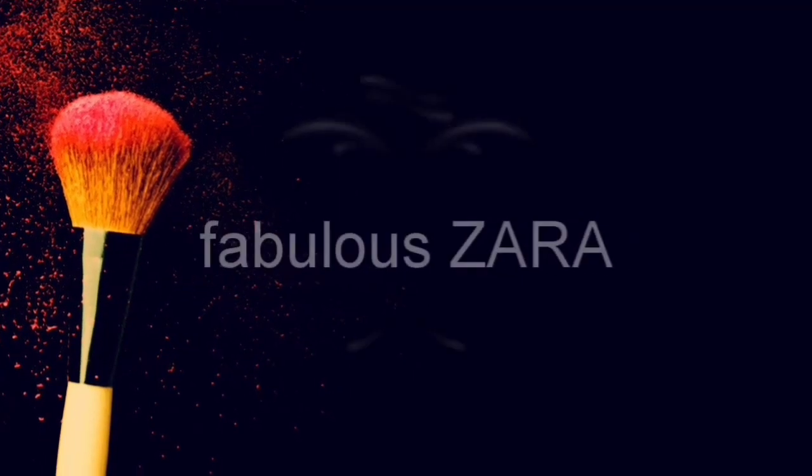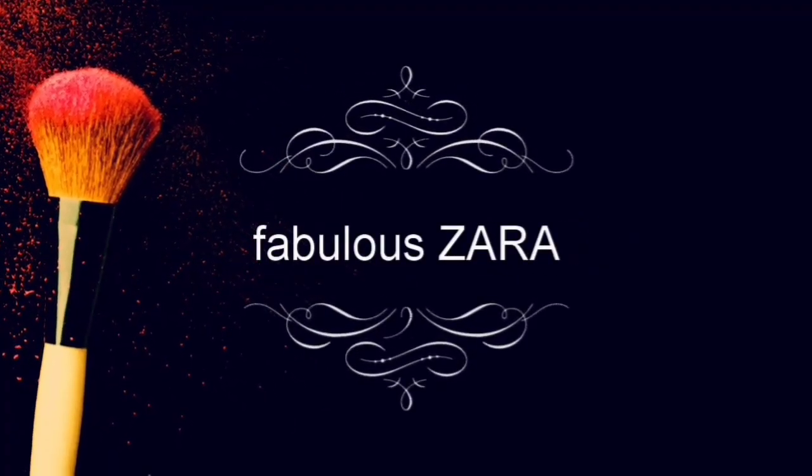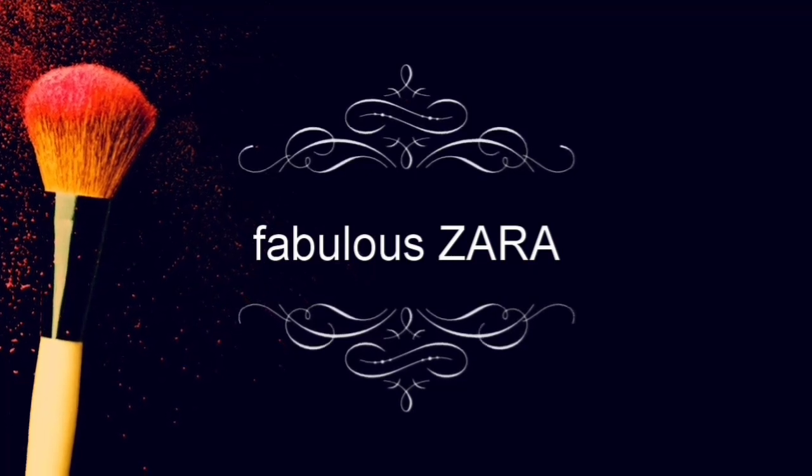Hi guys, welcome back to my channel. I'm Zara and today I'm going to share a haul video. This haul video is from Uptowning. I've purchased three products here and they have two dresses offered.